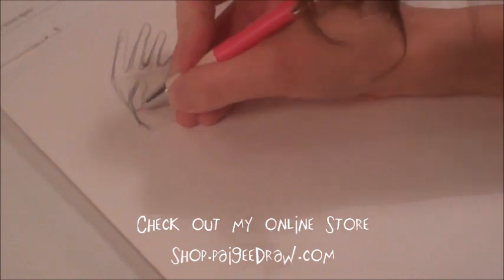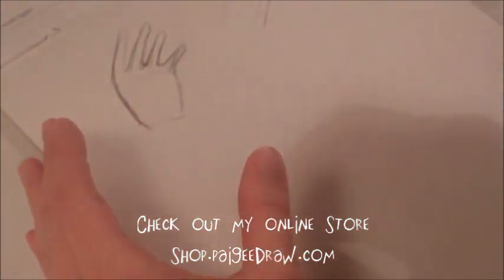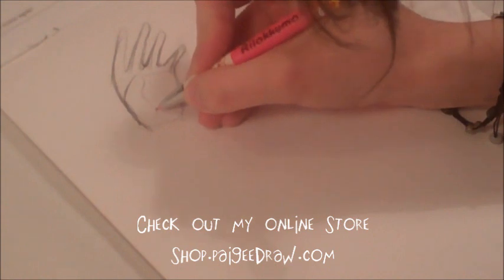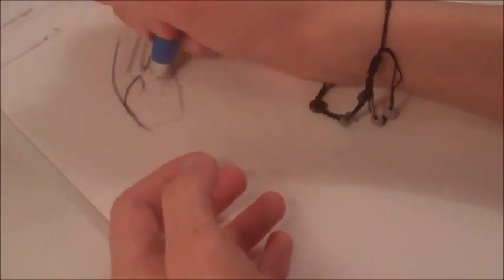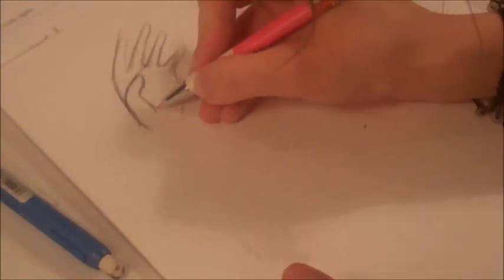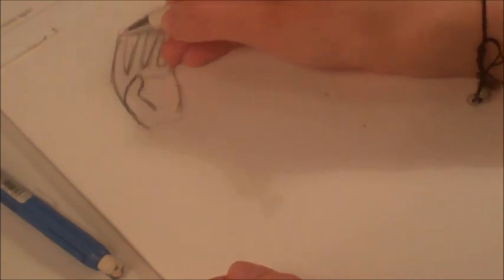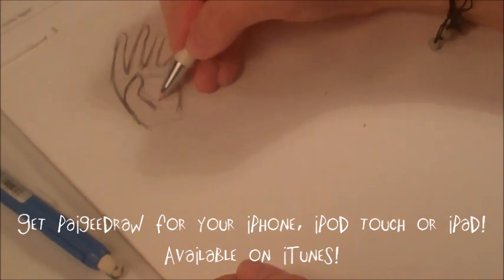When you're drawing the thumb, the thumb has to be really big. Sometimes I use my hand as reference. You just kind of fix the sketch a bit, and then you've finished drawing a hand.